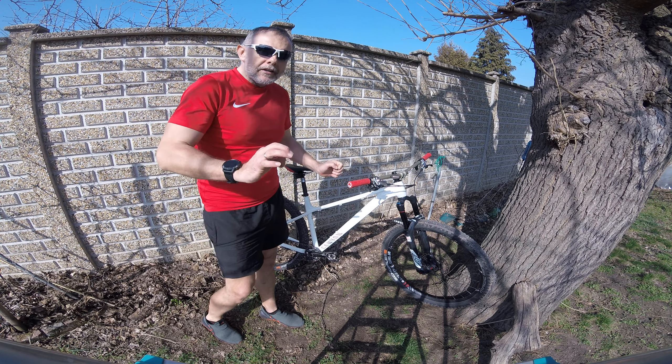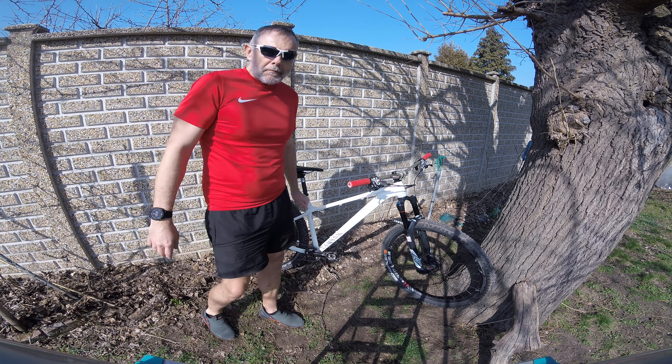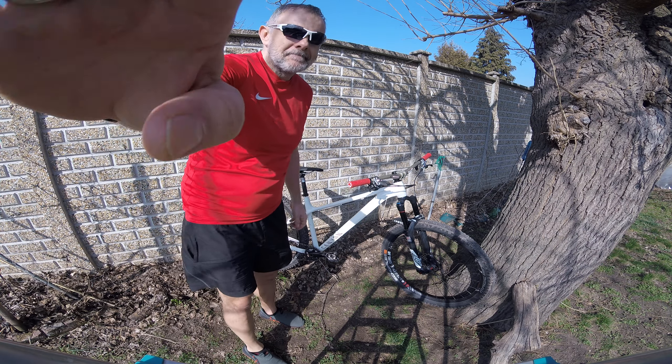This is my Canyon Stoic 5 build. I hope you like it. I encourage you to use this frame — it's really nice and stiff, it has modern geometry, and I think it's a really good basis to get creative and make your dream build happen. Thank you.